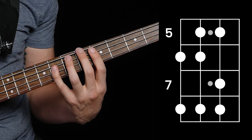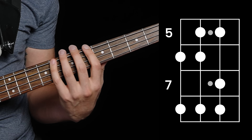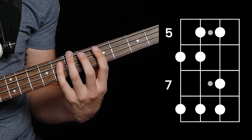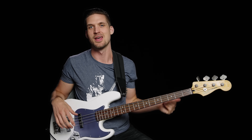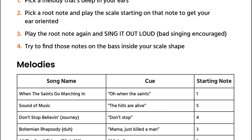You've linked your innate sense of the sound and musicality of the major scale to where your fingers wiggle. But there's one thing that might throw you when you try this on your own — When the Saints was kind of easy because it started on the first note of the scale. Not all melodies start on the first note, and that's why in the PDF in the description I've given you the starting note in the scale for each melody. Eventually you can figure this out on your own, but it's a huge stumbling block for beginners — so you're welcome.